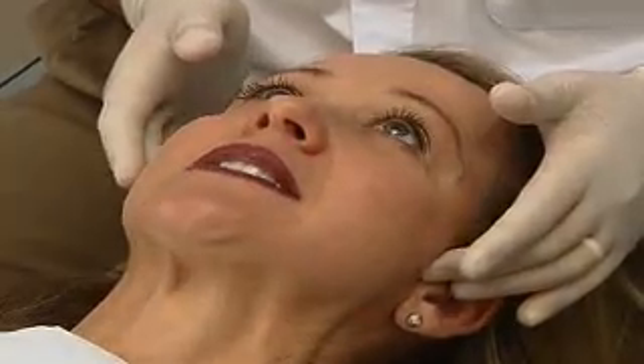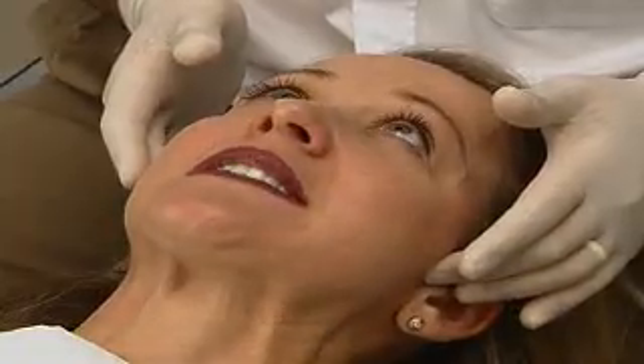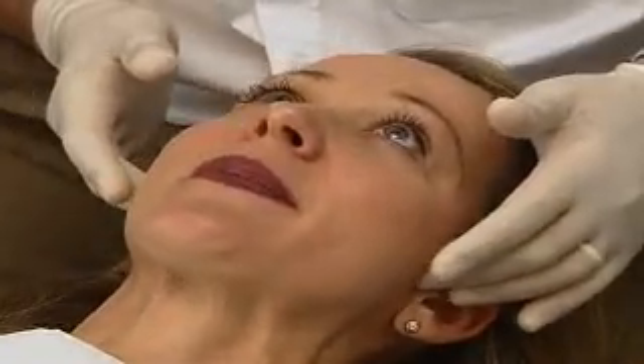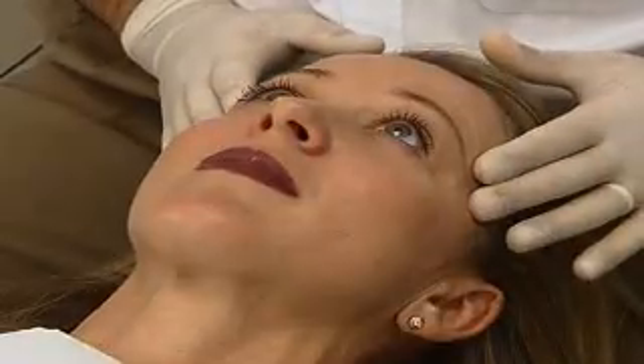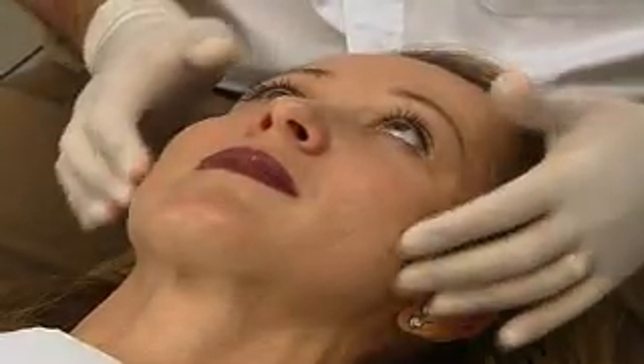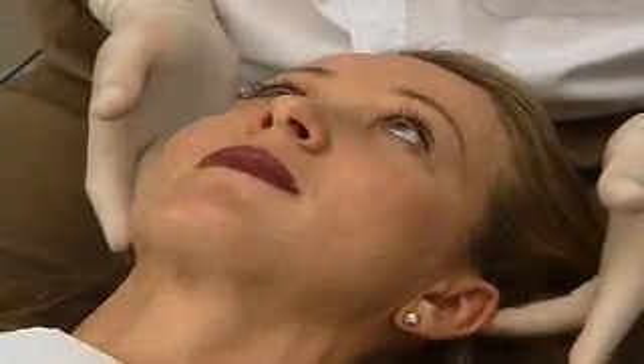Just close and open and close - there's no discomfort while you're doing that at all? No. The next thing I'm going to be doing is just feeling the main muscles of mastication, mainly the temporalis. We'll be feeling the temporalis anterior, the masseters, the digastrics and also the temporalis posterior. So we'll just palpate those muscles.